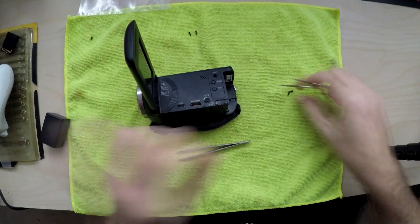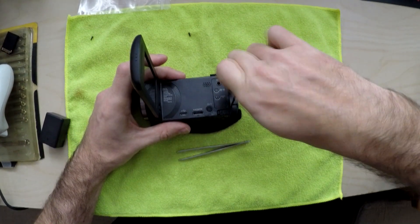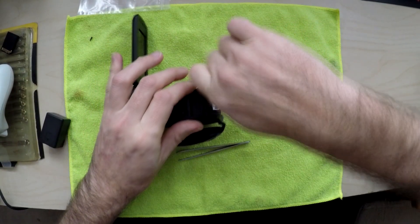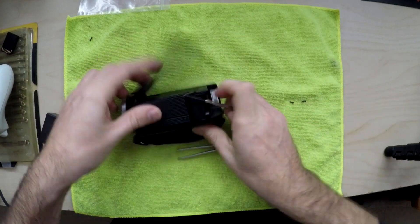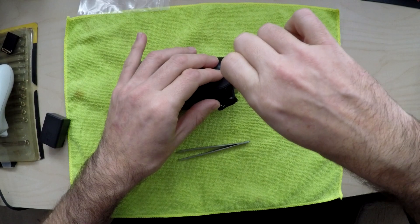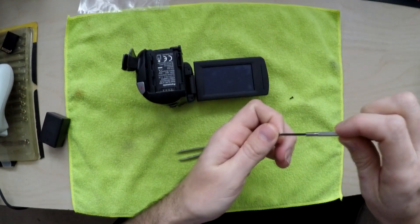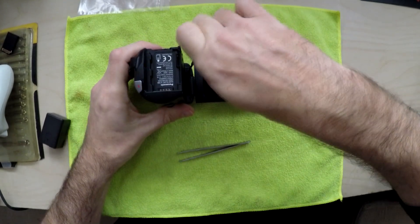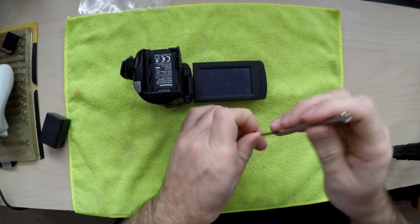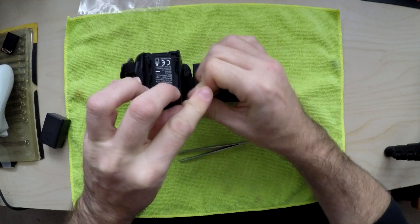Then you've got one here, so you need to open that — one there, and one on the side here. I always leave the two on the screen last because they're always a bit of a pain. Done — that's how to remove the infrared filter on a V180, or put it back. Done.